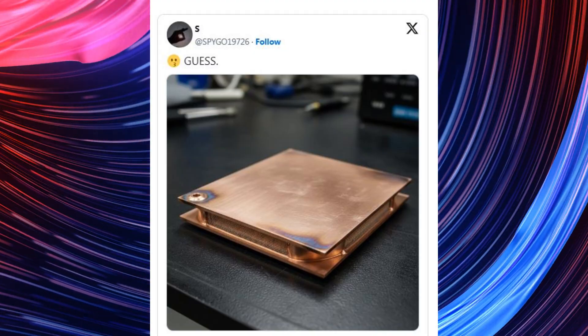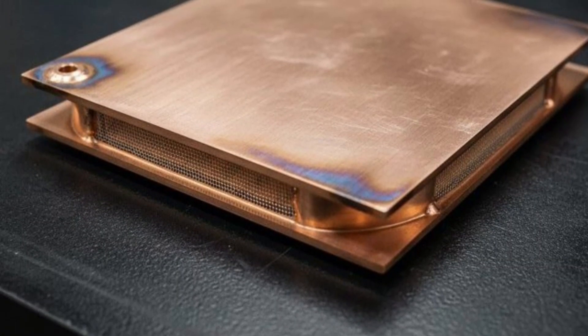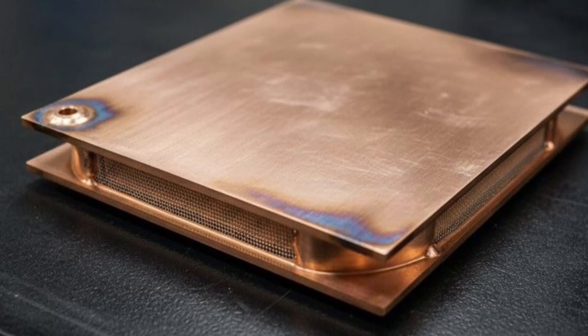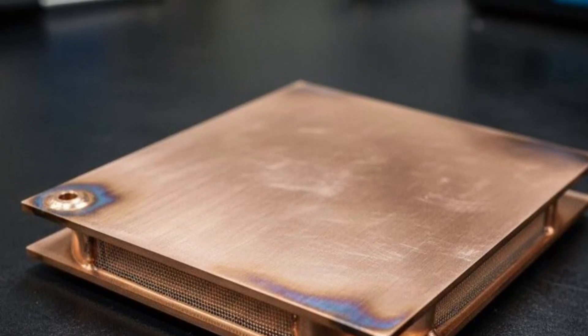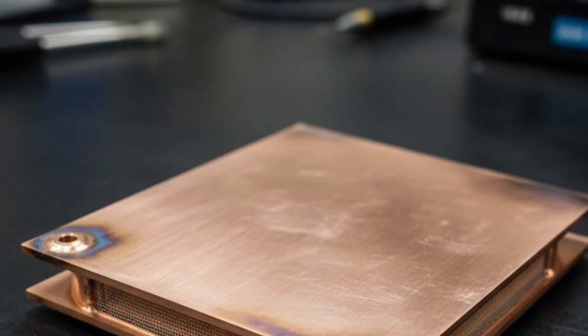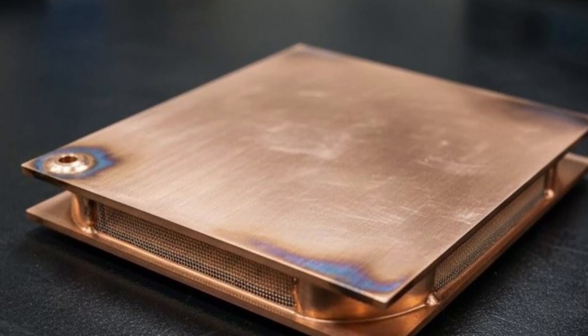The photo tweeted by Spigo19726 on X reveals a significantly thicker vapor chamber than what we have seen on smartphones. From this angle, it resembles something found in notebooks, with two copper bases on the top and bottom, with fins sandwiched in between to trap all the heat created from the components, including the chipset.